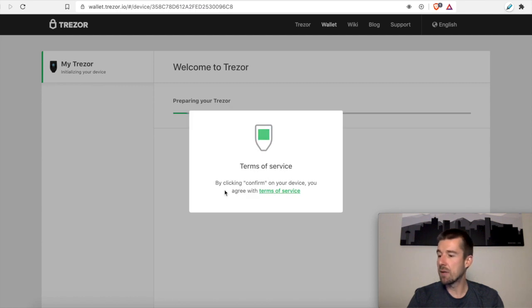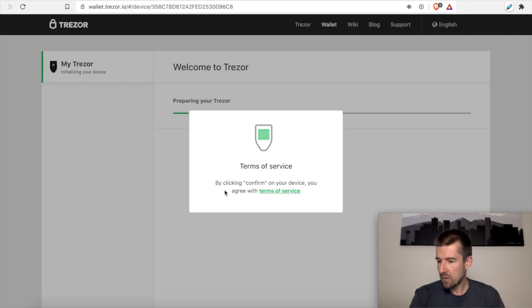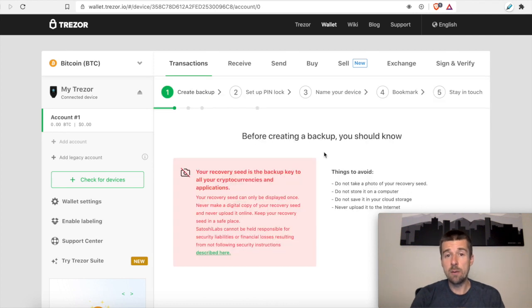So now on the device it's going to ask us: do you want to create a new wallet? We have to click yes or no on here — remember, there's a touchscreen on here. So I'm going to click the checkbox. That's processing; it says it still needs the backup, which we're going to do here in a second. So let's go ahead and create the backup. Now that we're doing that, we get some really good warnings here. I want to read through these together because it's really important. The recovery seed is the backup key to all of our cryptocurrencies and applications. The recovery seed can only be displayed once — they're going to show us the 12 words right now, and we will never have the opportunity to see these 12 words again. That's why we need to write it down twice on our sheets of paper.